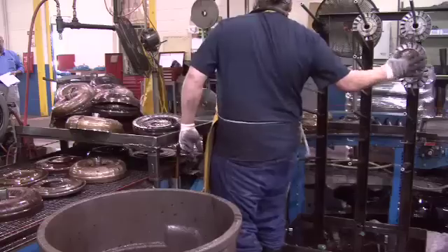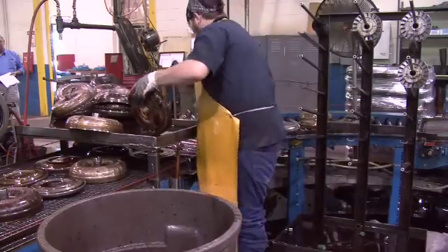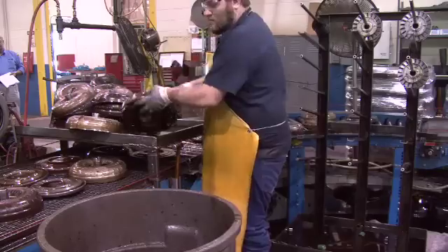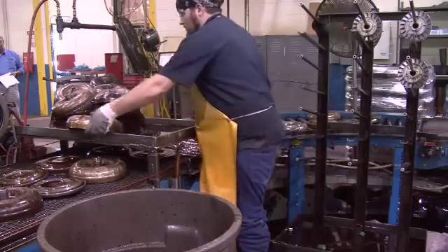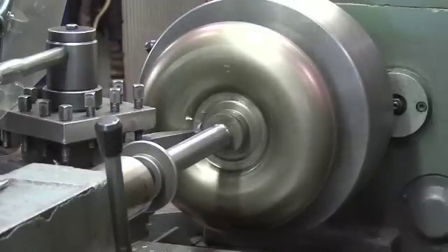Each component is considered bad at the time of arrival to their dedicated remanufacturing areas. No components are allowed to advance to further stages in remanufacturing until they are proven to be good through our proprietary remanufacturing processes and inspection criteria.